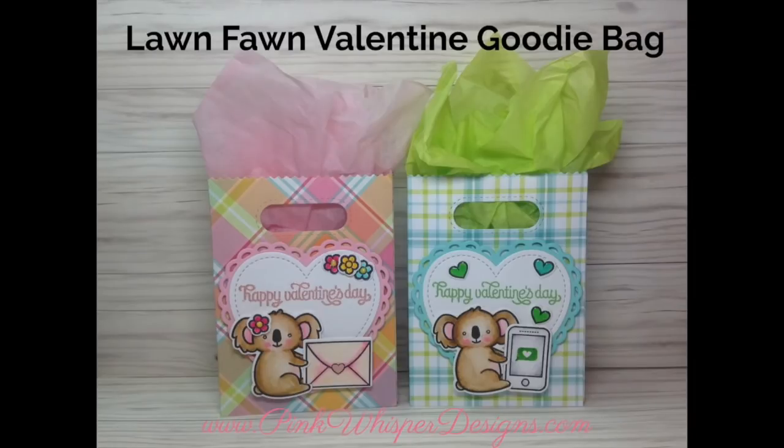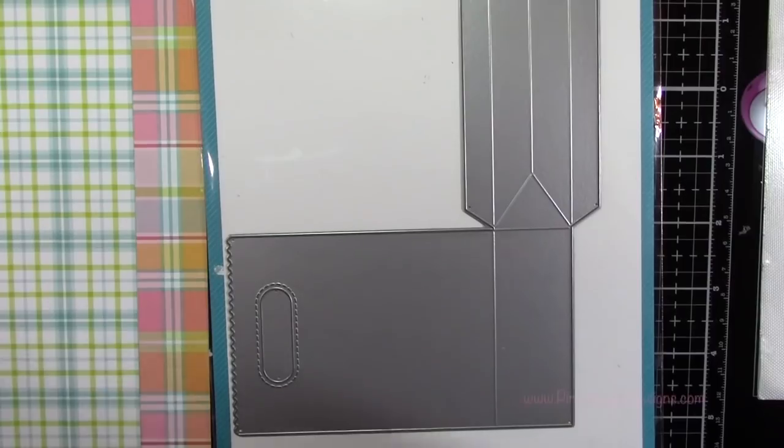Hi everyone, it's Lindy here from Pink Whisper Designs. Today I thought I'd get started on some Valentine projects, so I thought I'd start off with this little goodie bag from Lawn Fawn. So let's go ahead and get started.